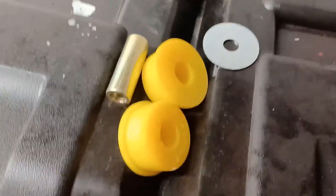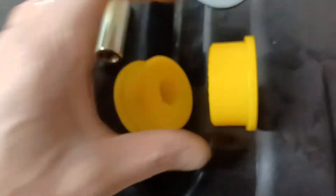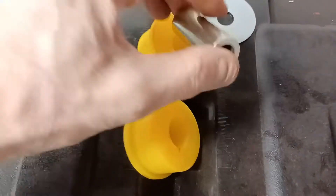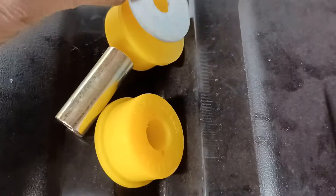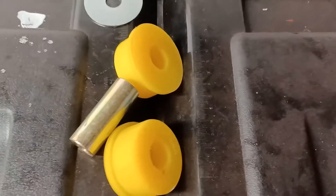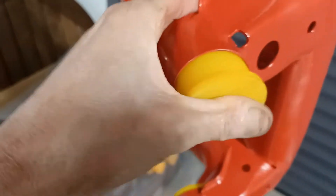These are the front diff bushes. You can see this is one of them - it comes in two halves, they're all identical for the front bushes. Then we've got the metal sleeve that goes through, and a washer that has to go on one side or the other - I'll have to figure that out. I've put this one in; you can just press in the bushes by hand, actually - they're going in pretty easily, so these ones are no trouble.